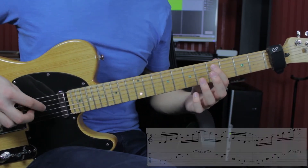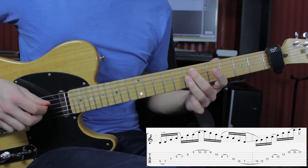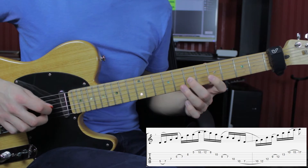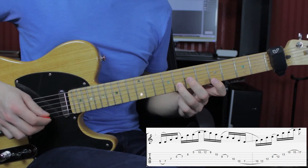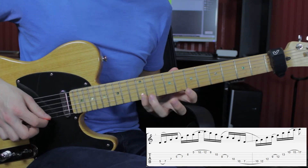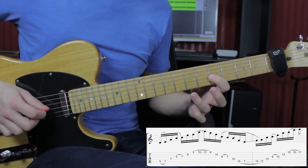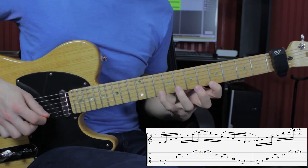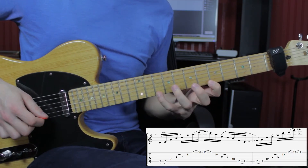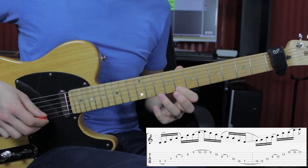The lick starts on the fifth fret of the A string, then a hammer-on to the seventh fret. Then 7 on the D, 5 on the G, hammer-on to the seventh fret, 8 on the B, 5 on the E, hammer-on to the 10, and slide to the 12.